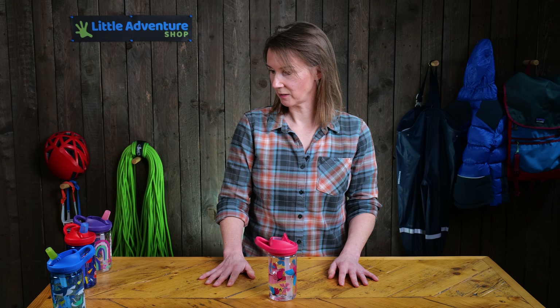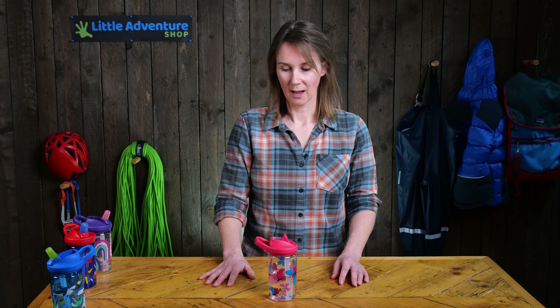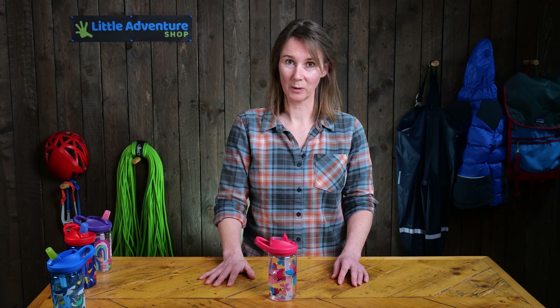That's everything you really need to know about the Camelback Eddie bottle. I hope you liked this video. If you want to see more hints and tips on kids' outdoor clothing and equipment, please subscribe to our channel or our Instagram and Facebook page. Many thanks.